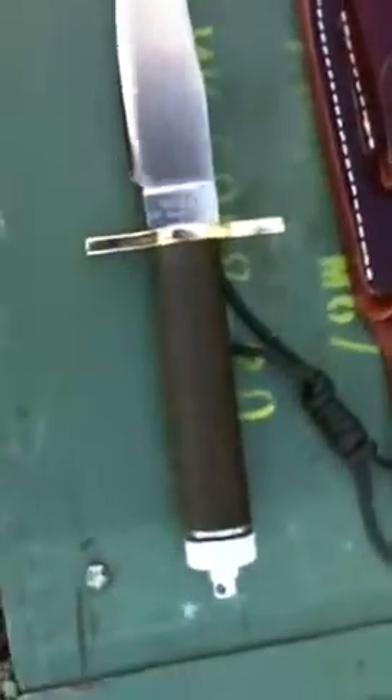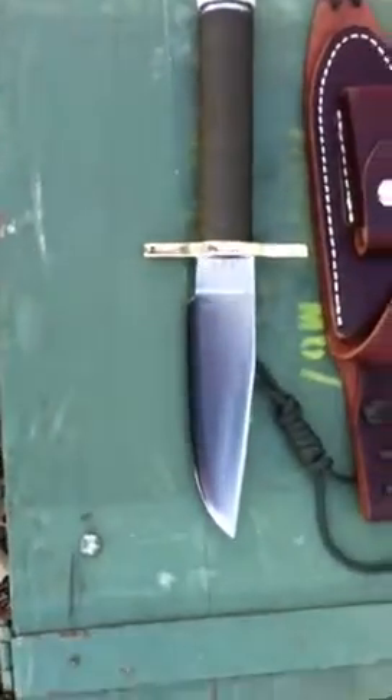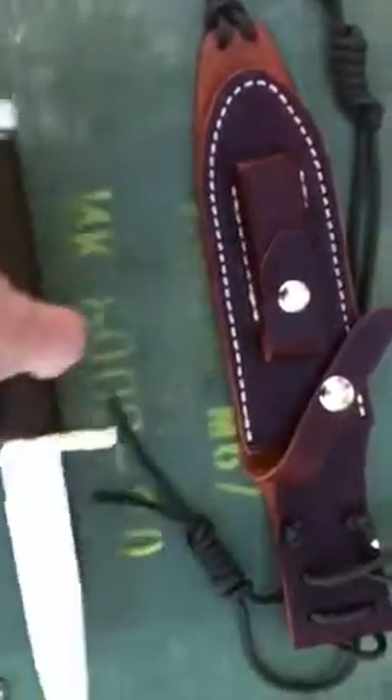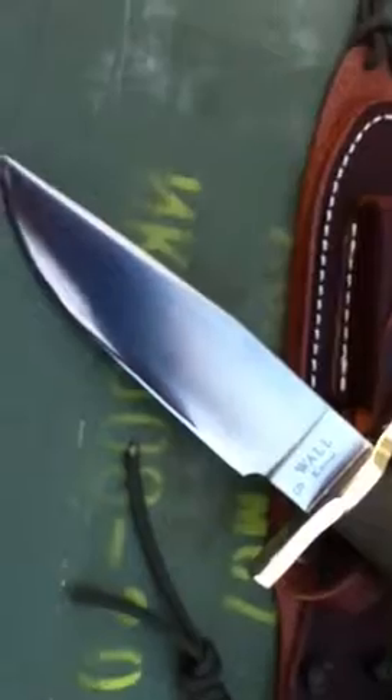Some of his older knives have the cord wrap with the aluminum butt cap. This one is a five and a half inch blade made out of 440C stainless. It comes with a Sullivan sheath — a top notch sheath.